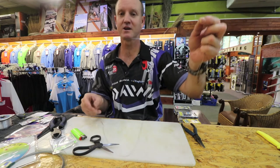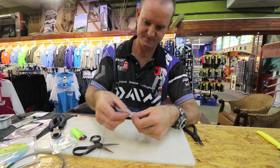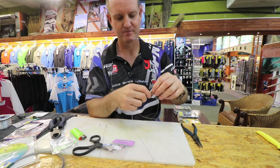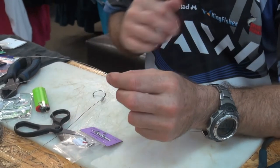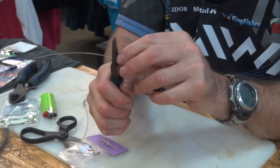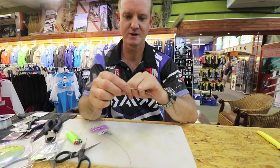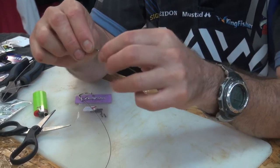Cut off the tag end as close as you can. Add your Kingfisher brass crimp — just for reference, that's a number one sleeve, Kingfisher sleeve. To crimp it on I'm just going to take my round nose pliers, squeeze it, turn it, squeeze, and squeeze again. If you look at it you can see it's squeezed on that side, then turned around 180 degrees and squeezed down again. It will not move.